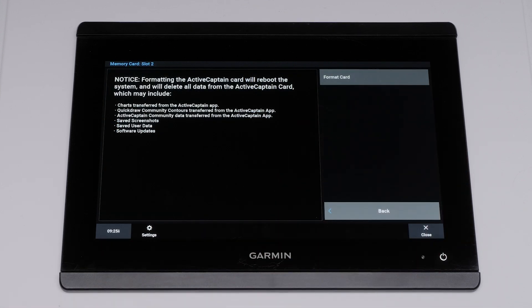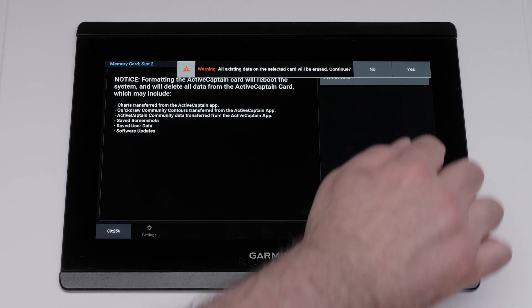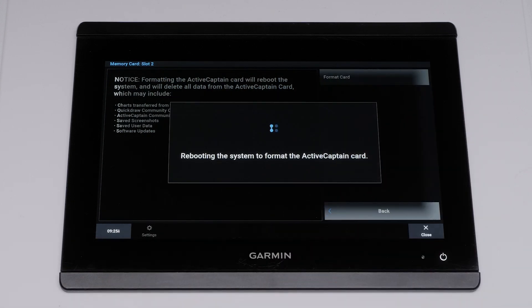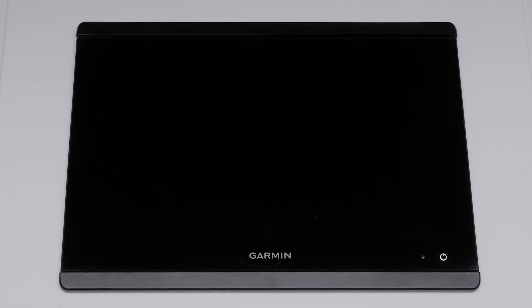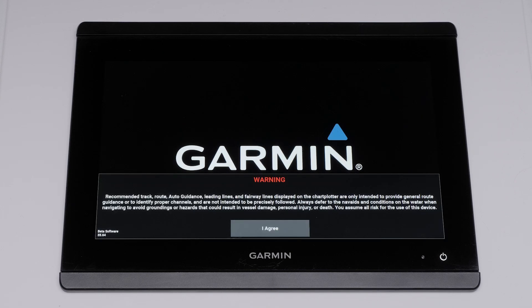Formatting the ActiveCaptain card will reboot the system and delete all the data from the ActiveCaptain card. Select Format Card. All existing data on the selected card will be erased. Select Yes to continue. The system will then reboot to format the SD card. Select I Agree to continue normal operation.